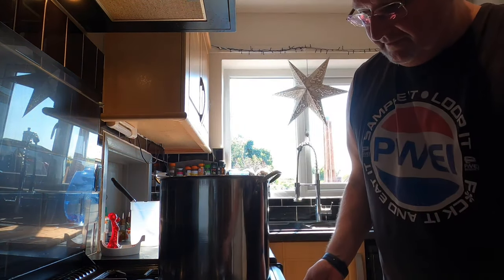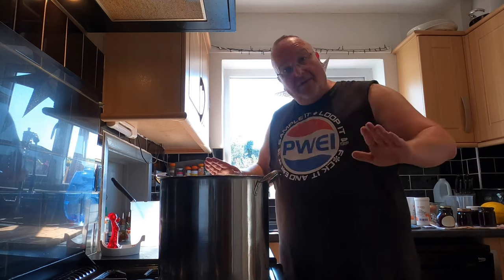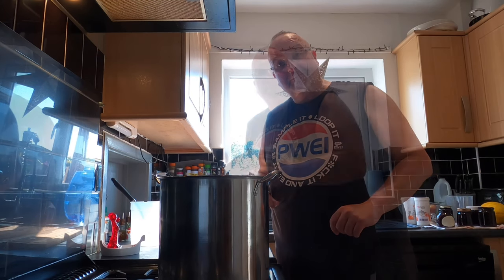I've got my big pan back on the ring and I'm going to put the gas on at a medium heat. I want this to come to the boil and then I'm going to turn it off and leave it to cool before proceeding. The lid goes on — I'll come back to you when this is simmering, and then that'll be it for a while.